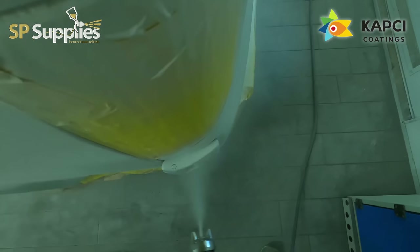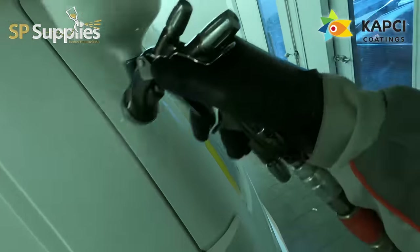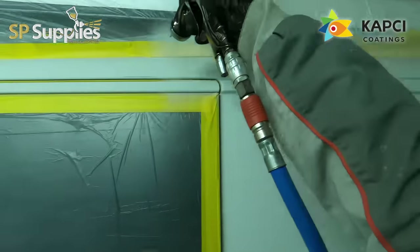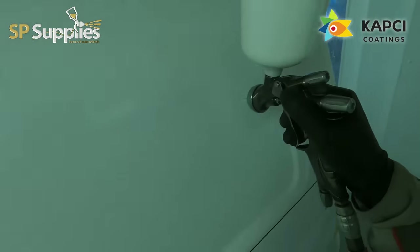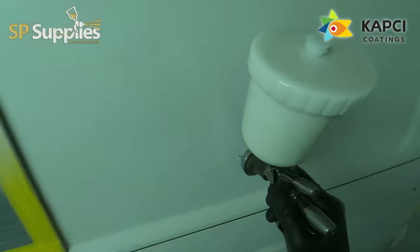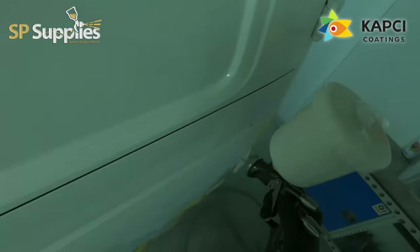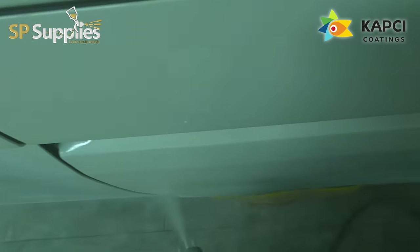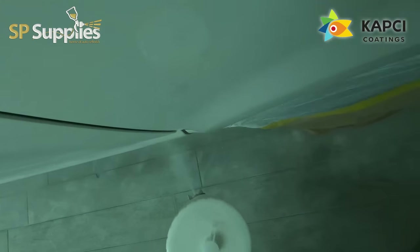When I was actually painting this van, I felt this gun felt slow compared to other guns I've been using recently. I've got the 1.3 HD setup in it. I started off at about three turns out but I did end up on full fluid. I was told the best way to run this for top coat - whether gloss or clear - would be two bar, full fan, full fluid. Watching this footage back as I've been editing tonight though, I don't think it is slow.